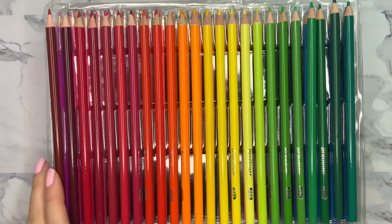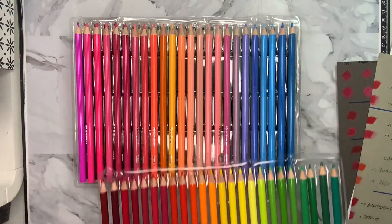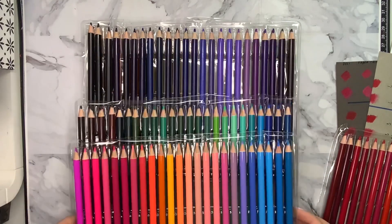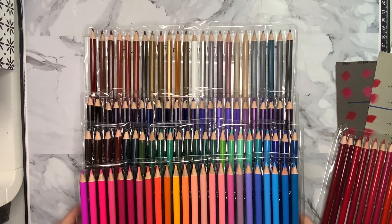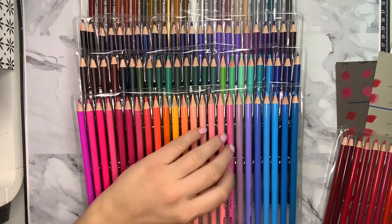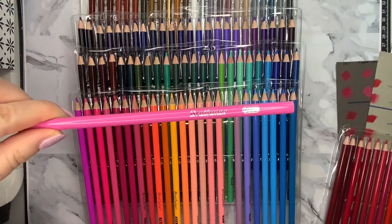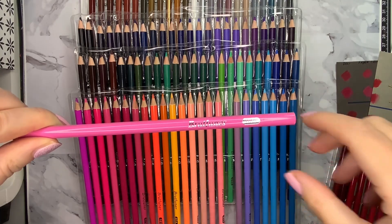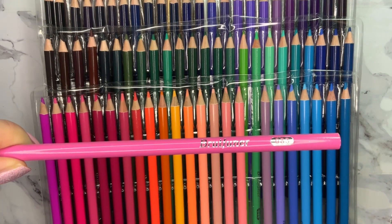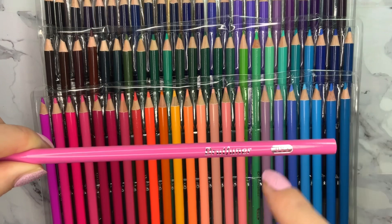These are the Brutfuner 120 colored pencils — the round ones with the colored barrel. There are other round ones from Brutfuner that have a black barrel with just color at the end, but these ones have a completely colored barrel. They are the cheapest ones you can buy, and you can notice that because the box and trays are made of plastic. The other ones come in a metal tin; these just come in a thin plastic box.